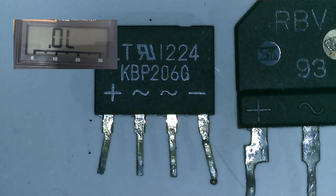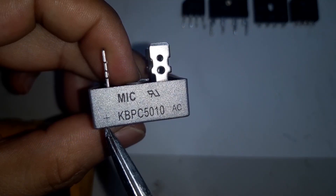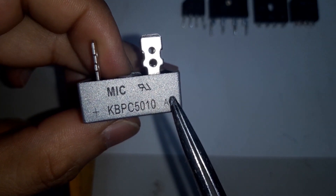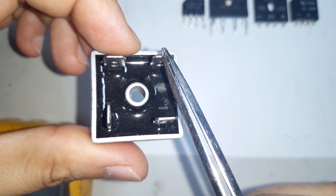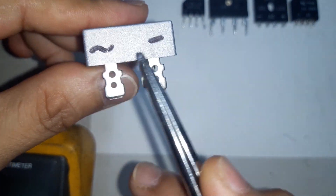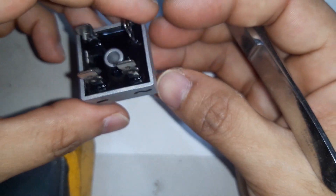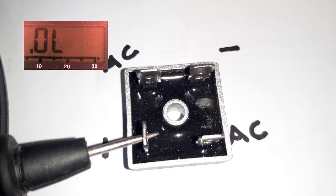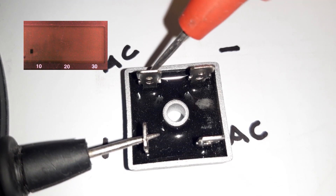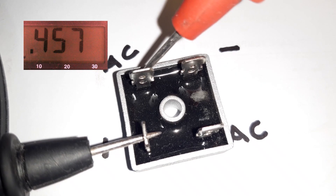I have here another type of bridge rectifier. As you can see, this is the positive terminal, this is the AC, and this one is also AC, and here is the negative DC. I made a label here: AC and negative DC. So let's test this one. Let's put the negative probe on the positive pin and check the AC pins — we have 0.45, so it's good.